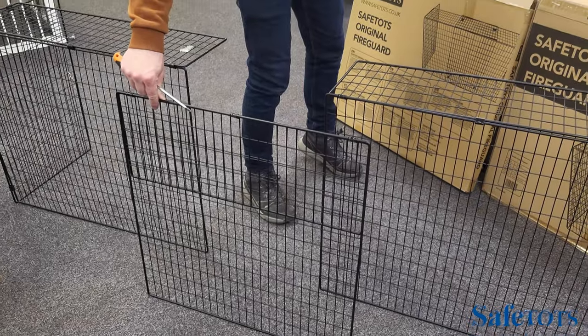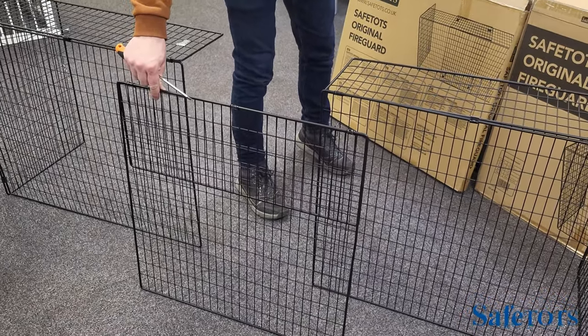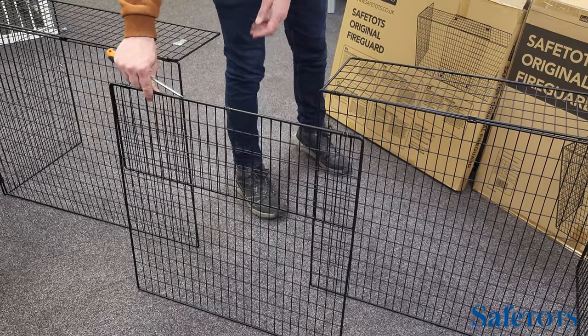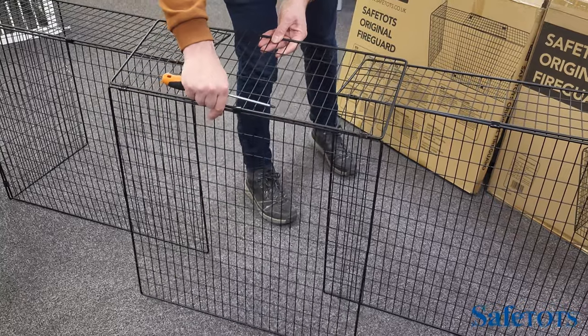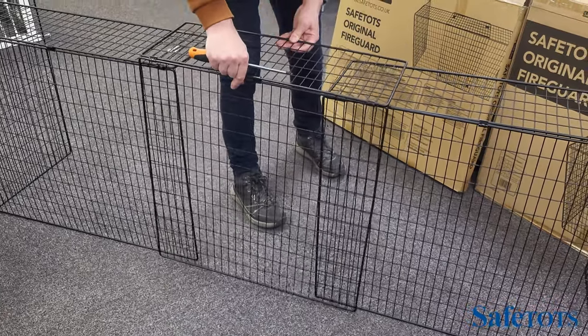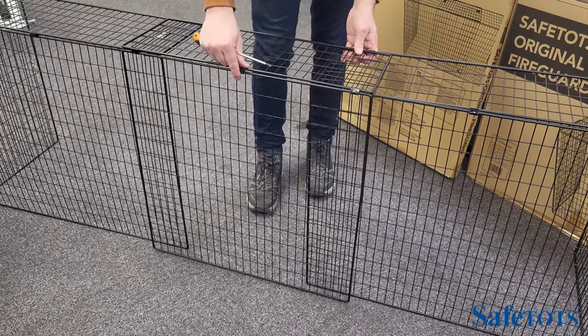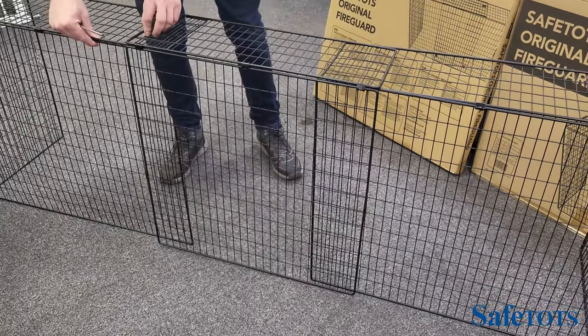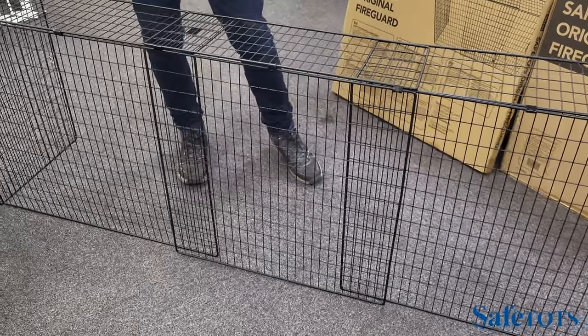To fit the extension to the two side panels, first position the side panels at the total width that you're looking for. Then take the extension panel, push it over the top, try to get it equal on both sides, and then secure using the clips provided.